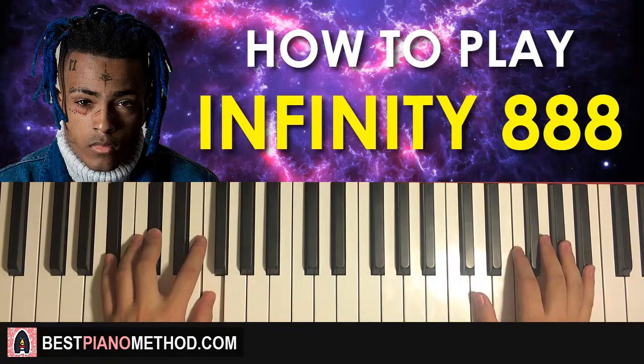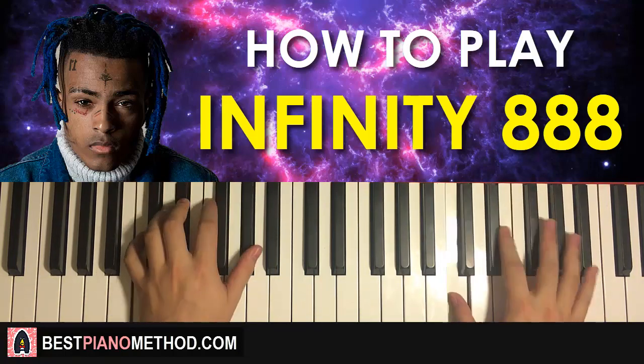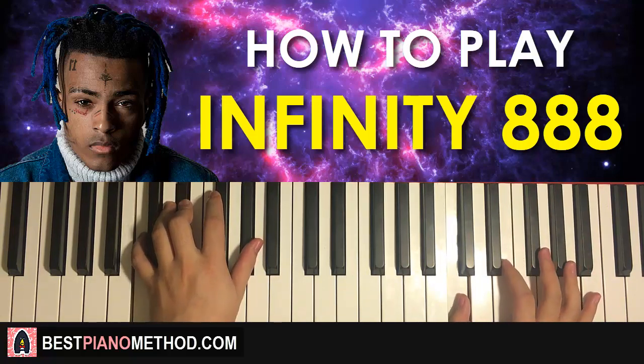That is the first part. One more time — it goes like this: one, two, three, four. And that's that for the first part.